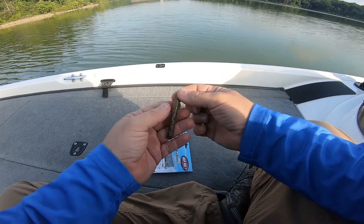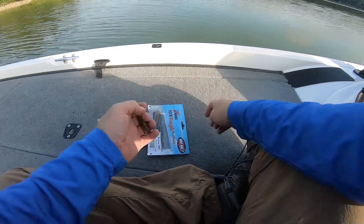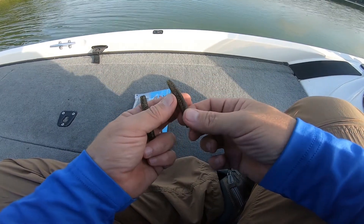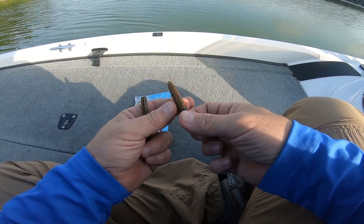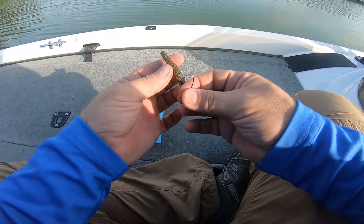That'll help you on rigging it up. Now, if y'all look at these things, they have a seam right here that runs down them — and that's what you want to rig on. So find your seam.